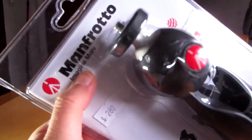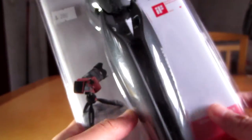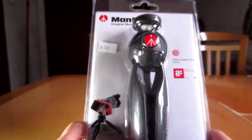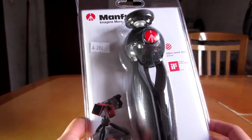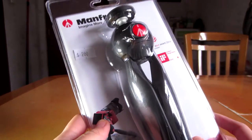Manfrotto is an Italian company that creates various tripods — big tripods, small tripods, and so on. They created this tripod in 2014, I think, considering that they won two awards for it. They seem to be quite a popular brand here in Hong Kong, considering that a lot of tech stores are selling their products.